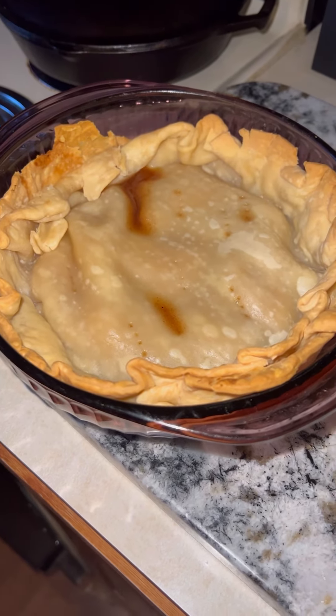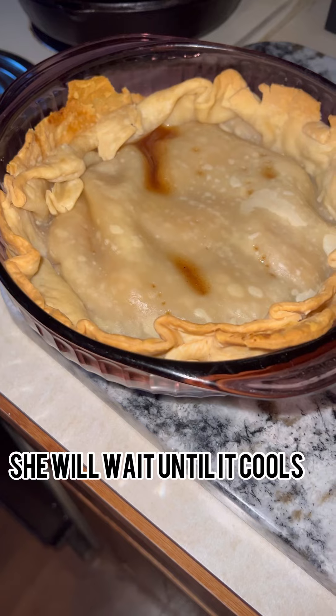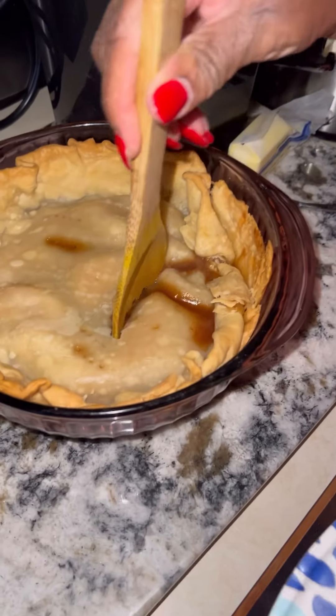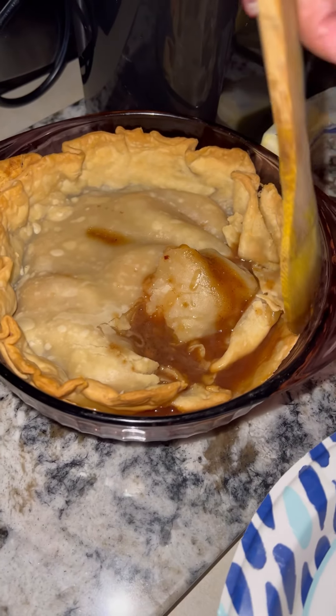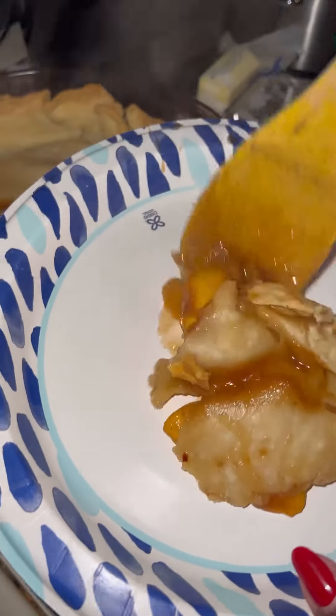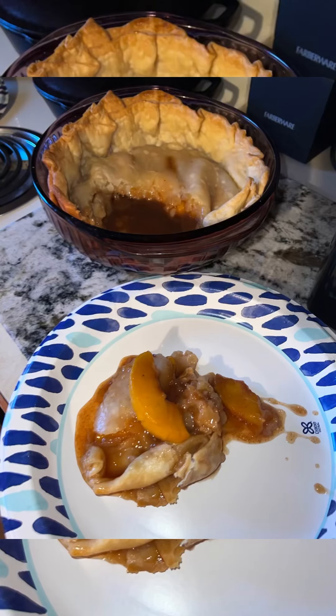Here we go with the finished product. You can see some of the juices have come out — we like the crust. My daughter's going to try it real quick. Look at that crust!